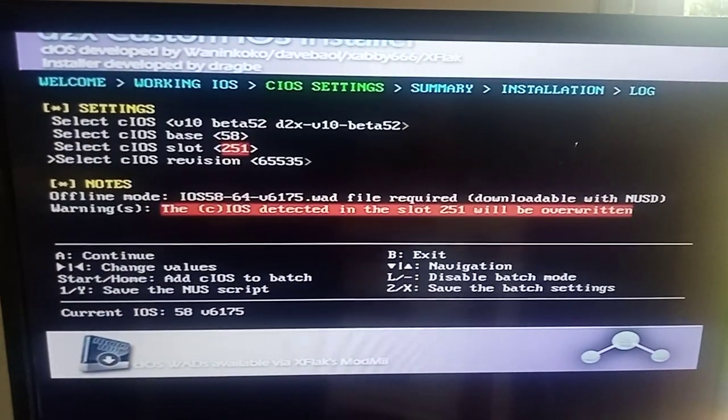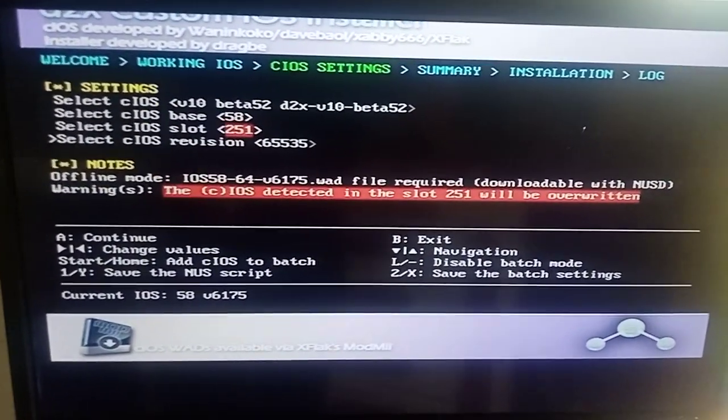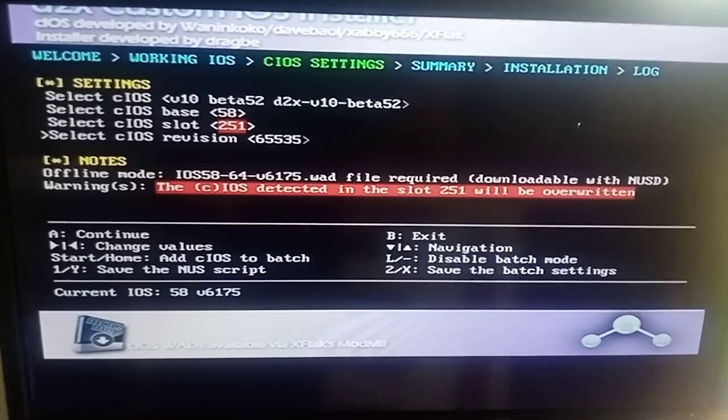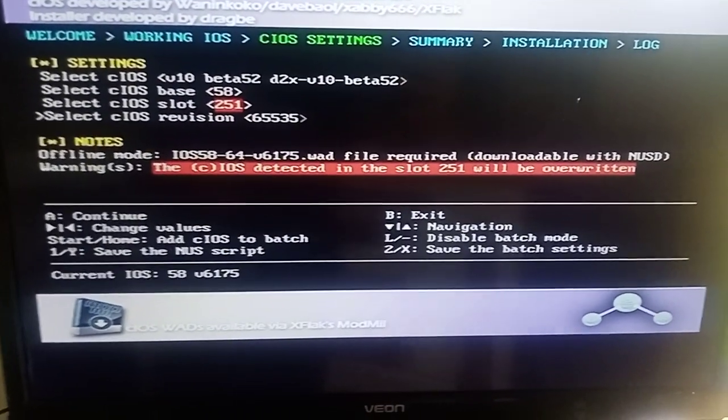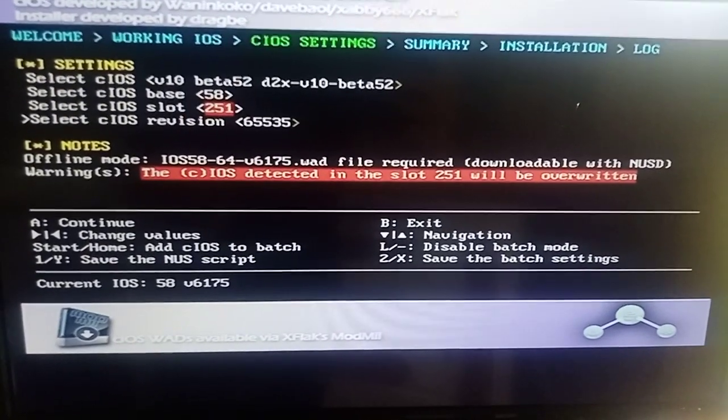Having it set up in that order I just showed you is going to fix a lot of your faults — a lot of games that don't load, Call of Duty, etc. Now you're going to have no problems, all your games will load. Hope that helps everyone.